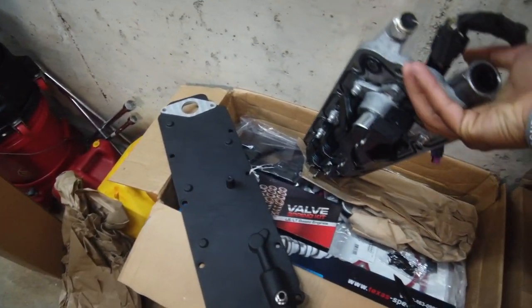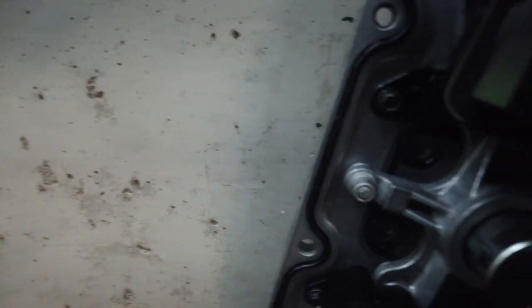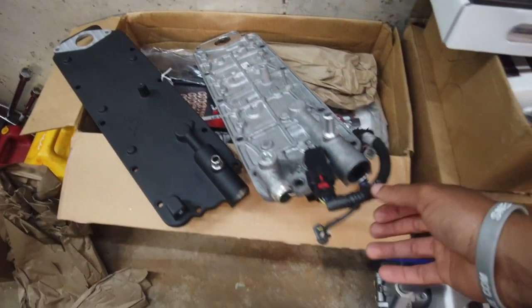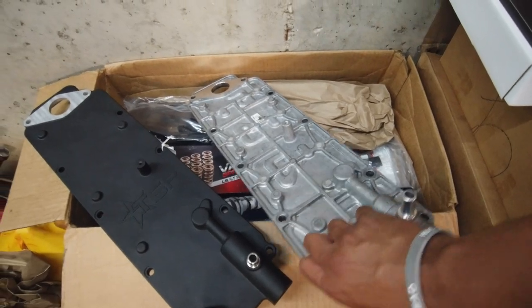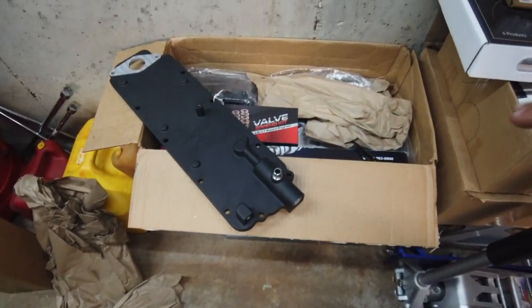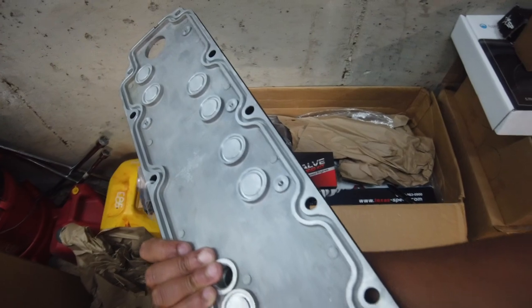On the flip side you get this big bulky piece — you still keep all the DoD mechanism in place, you just put the block-off valves in it to block it off. See that little hole right there — you block that off with the little billet block-off parts they give you. You still run the GM valley cover but you just block it off so it doesn't work. Manual cars obviously don't activate DoD, which is why I got this. I wasn't expecting to get the black one — shout out to Texas Speed for the love.